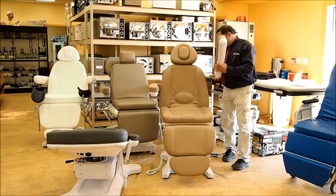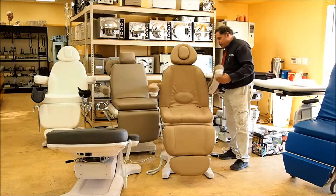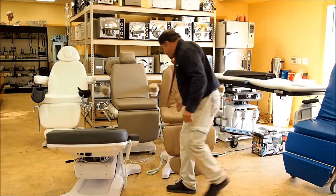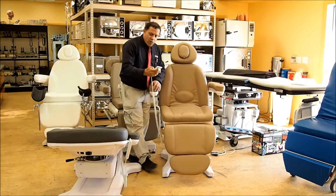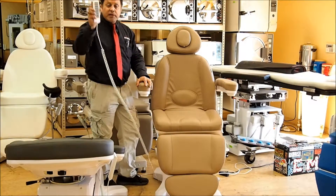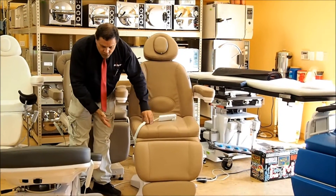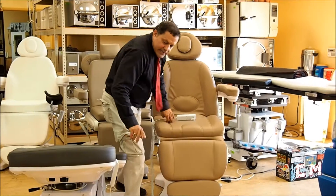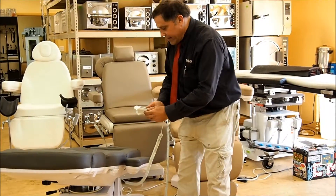We also take your trade-ins. The arms will pop off on the chairs if you'd like. This one features programmability, so you can hit one button and it'll go to any position you want. You have hand control, you've got the option of foot control, and then you've got the side buttons. This one here has got everything.